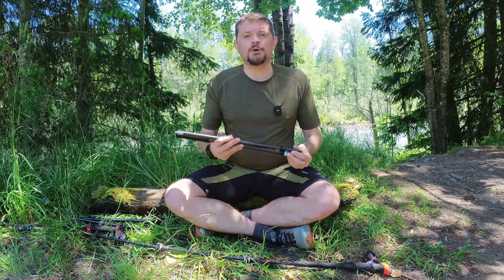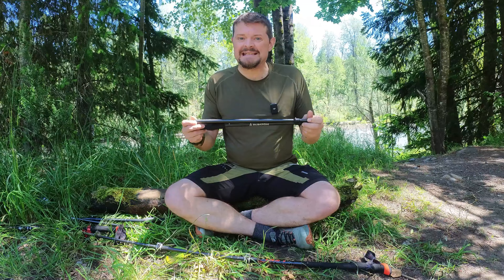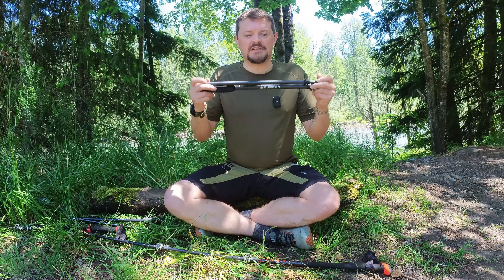At nine and a half ounces per pair, these are arguably the lightest trekking poles on the market. And as cool as that is, that's not really what got my attention. What I want to do now is show you the difference between a standard trekking pole design and what Dan Durston did with these poles.